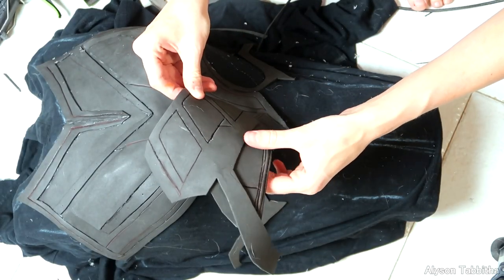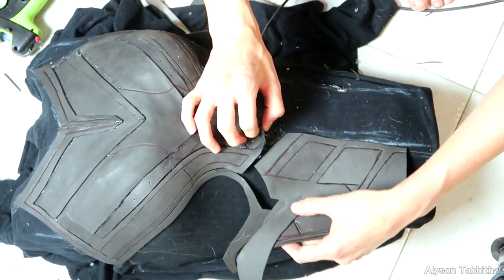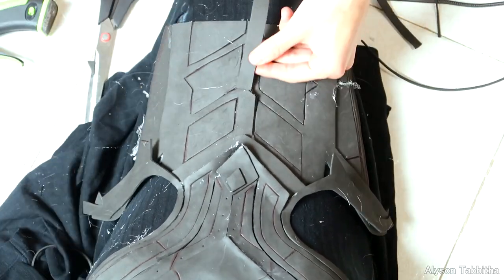As I upload this video I don't currently have pattern pieces for the chest plate, just because there are so many details and it was sized very custom to my body, unlike the accessory pieces. If I do end up posting the pattern as-is I will update the description.